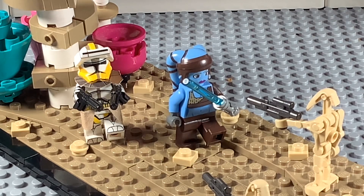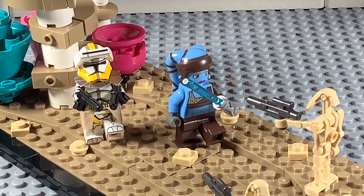Next up you can see the terrain and how that's all executed. I added some one-by-one tan studs as well as one-by-one flat tiled bricks. It kind of looks like dirt or little specks of grain — it just adds a better look to the MOC overall.